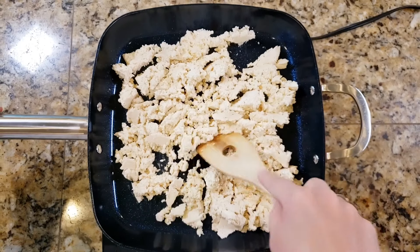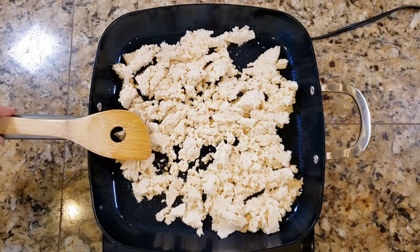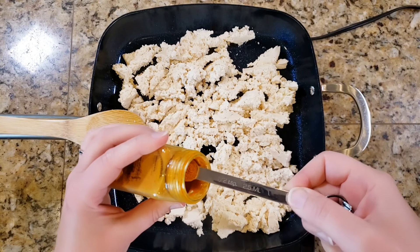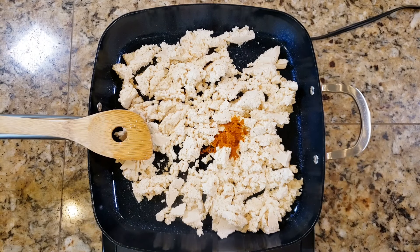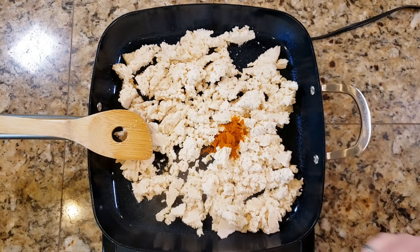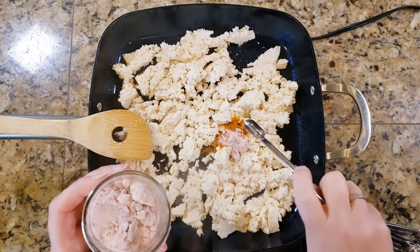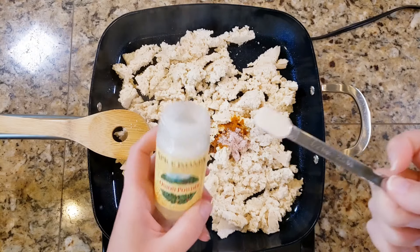Once the tofu is broken up and starting to cook, we're going to add some spices. I've got a half teaspoon measure here. We're going to add some turmeric — this is what gives it that yellow color — and then some black salt, which gives it that sulfury, eggy flavor. Another half a teaspoon of that.